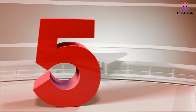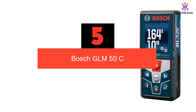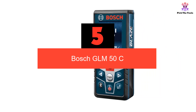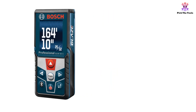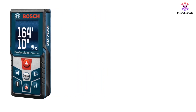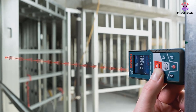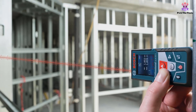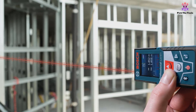Starting at number 5 we have the Bosch GLM50C. This just might be the best laser measuring tool overall on the market today. There is just so much to like about this device. First off, let's take a look at the display — it is bright, large, and easy to read unlike lots of laser measuring tools. Not only that, but it is also very simple to use, as the designers tried to keep things as simple as possible.